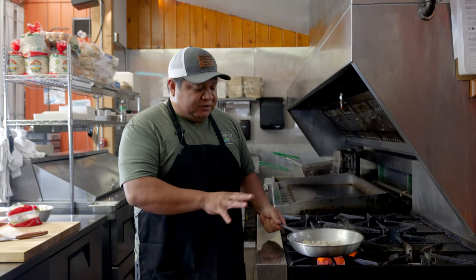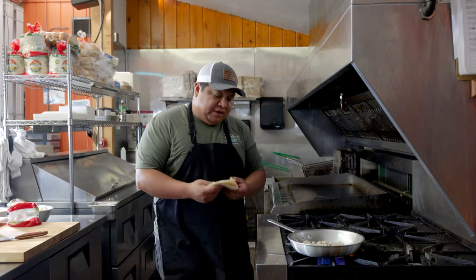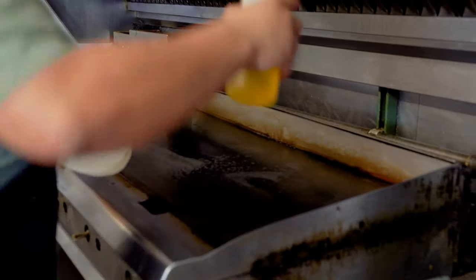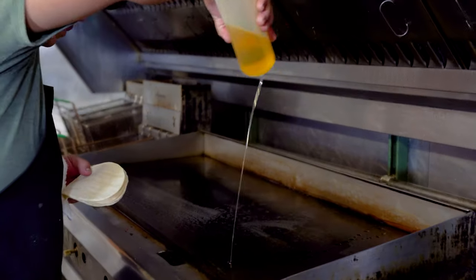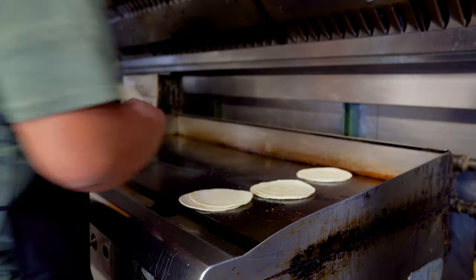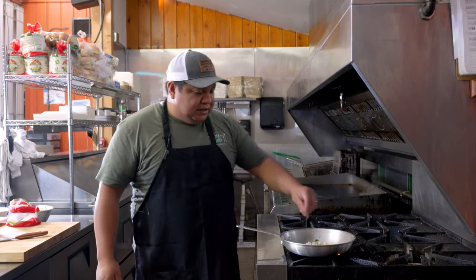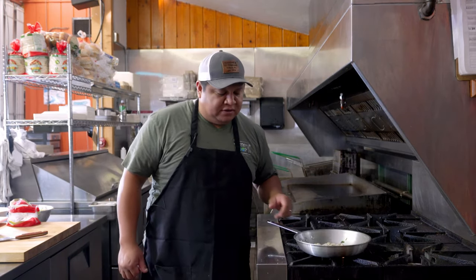When the fish is almost ready, we're going to drop some tortillas on the grill. We have gluten-free tortillas here, all good. As you can see — nice, fluffy, not too overcooked or undercooked. That's just right.